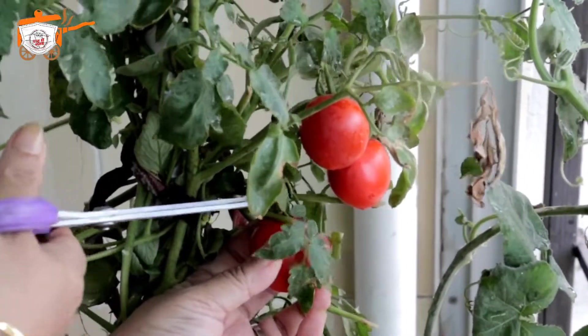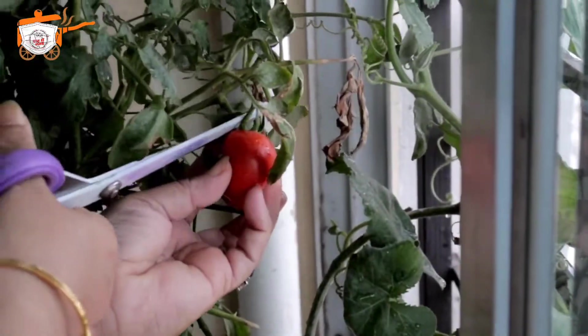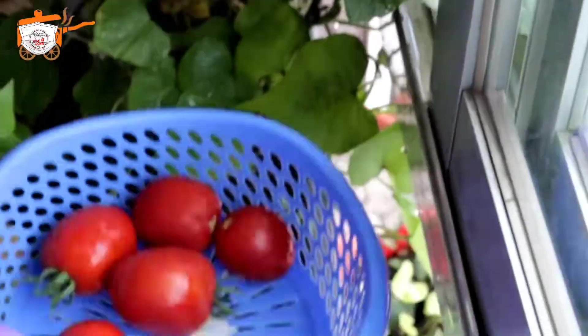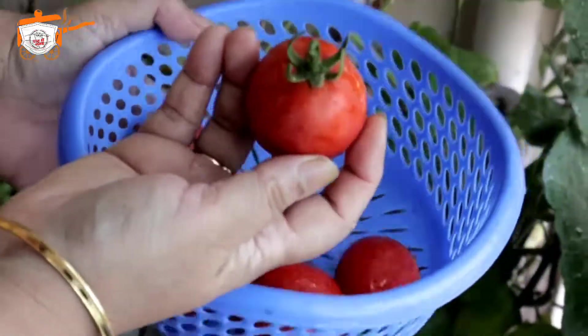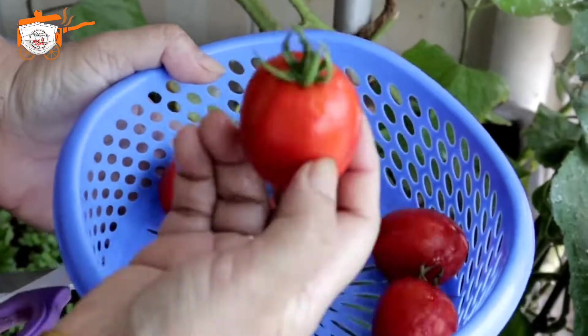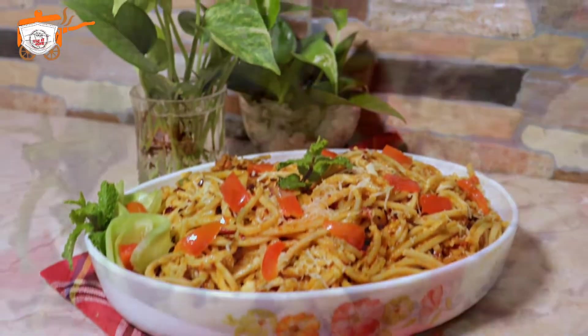This is the best vegetable recipe. This recipe is made of Italian spaghetti.